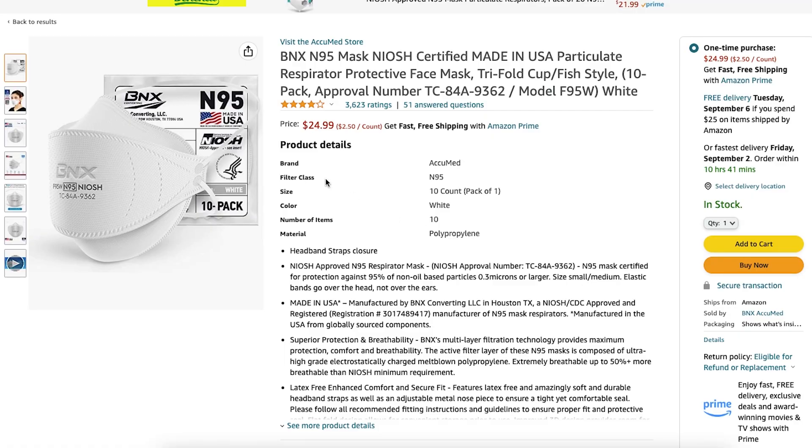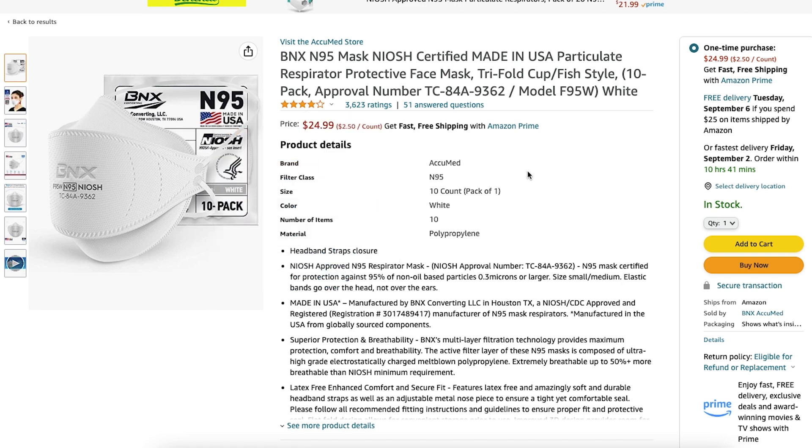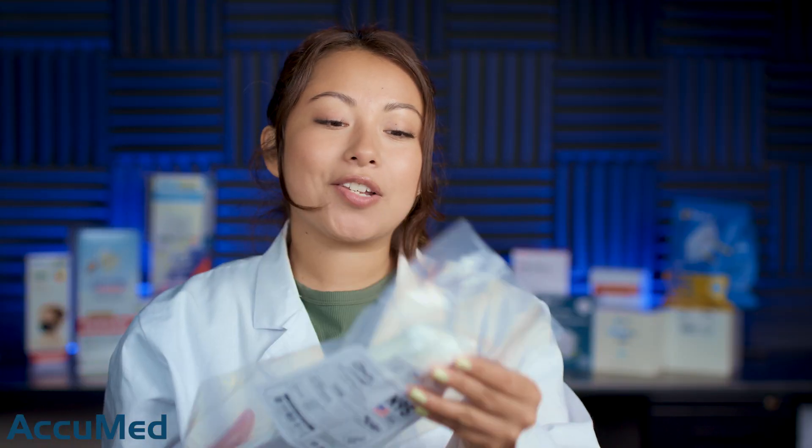Hello everyone and welcome back to the Acumid YouTube channel. Today we're going to be reviewing the BNX N95 Model F95 White. These can be found on our website or on the Amazon storefront. Here is the Amazon listing for a 10-pack with a 4.2 out of 5 rating and 3,000 plus reviews. So let's go ahead and take a look at these respirators.